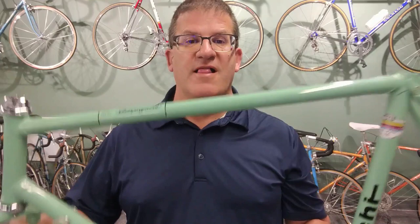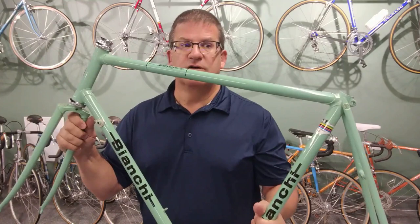Hey guys, this is John. Welcome back to the channel. What we're going to do today is assemble a really cool frame. It's awesome, I'm so excited.